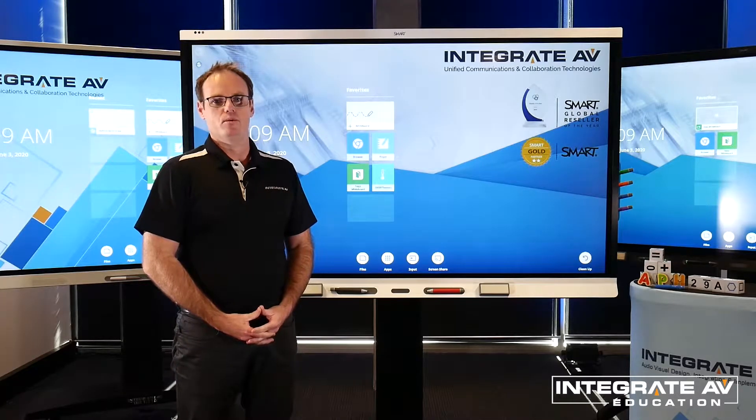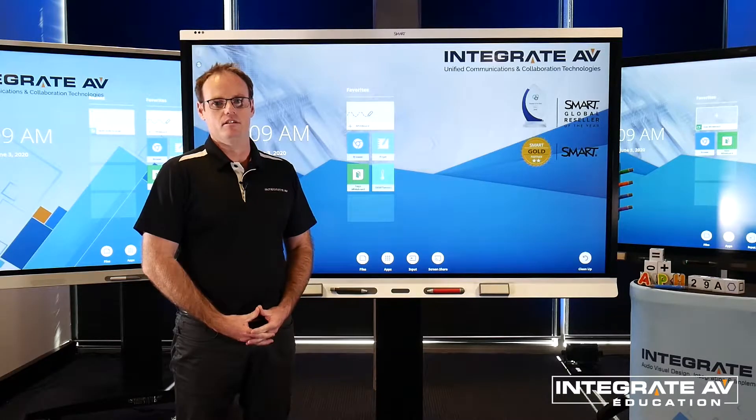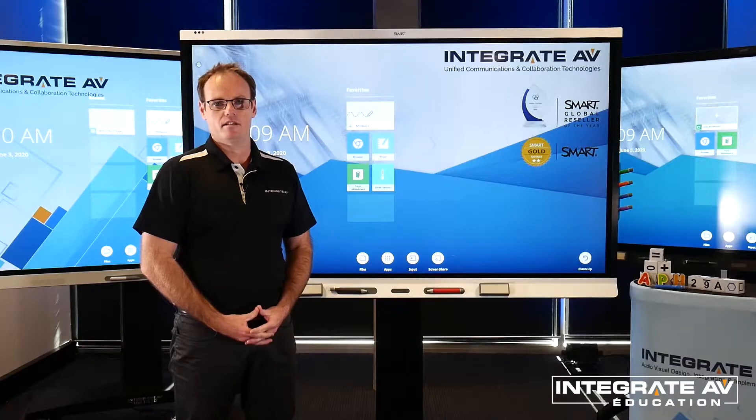Today we're looking at the new SmartBoard 6000S. The 6000S features HyperTouch in-glass technology, allowing a real-life writing feel on the interactive panel, PenID functionality, and smart sensors for light, proximity, temperature and humidity.